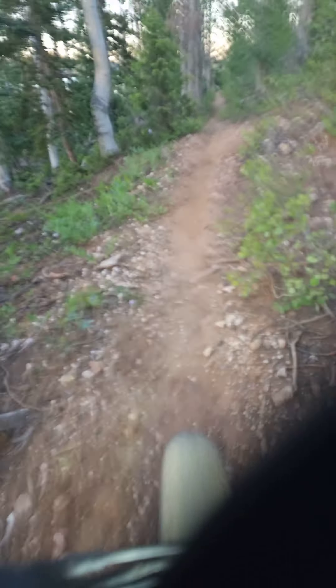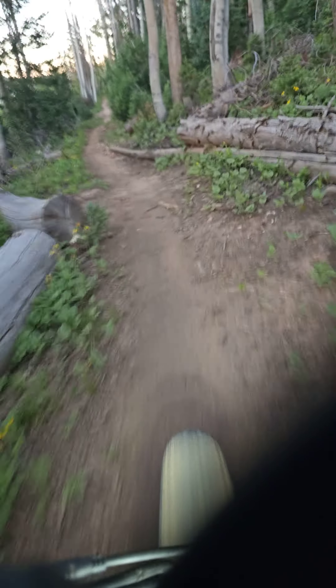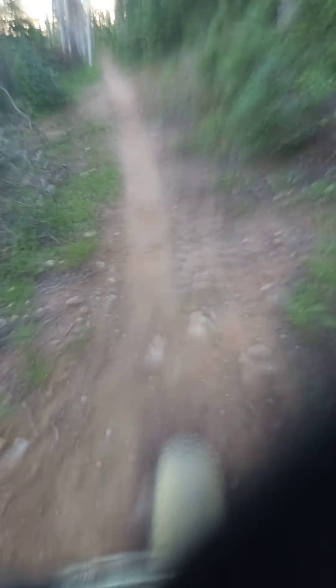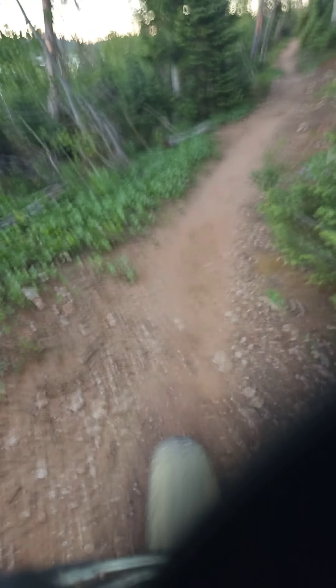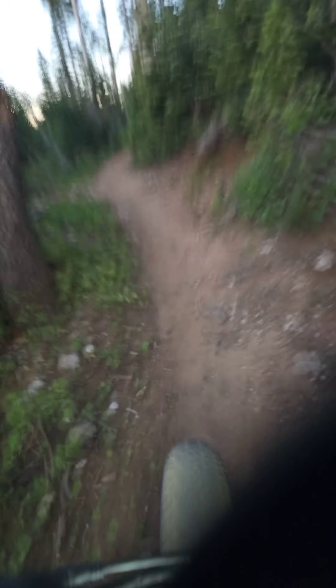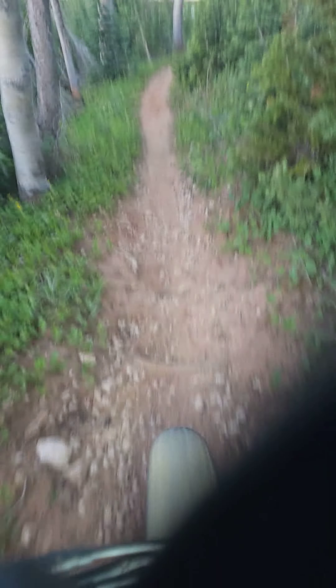Beautiful day, man, I'm telling you. It's amazing — those people, they got their car parked down the road, they're camping in an old camping area. They just said, forget it, we're doing it. You see that quite often out here. All the camping spots are full, so that's another reason why they're doing it, I would imagine. Or maybe they're just like me — you just don't spend money on a campsite when there's so many campsites available.